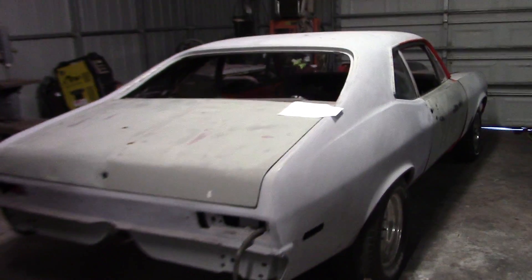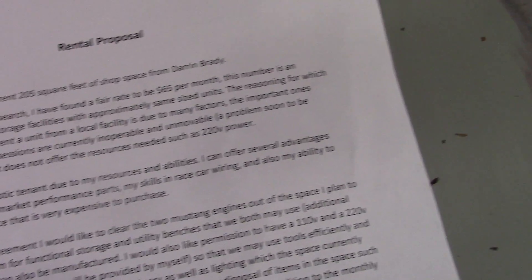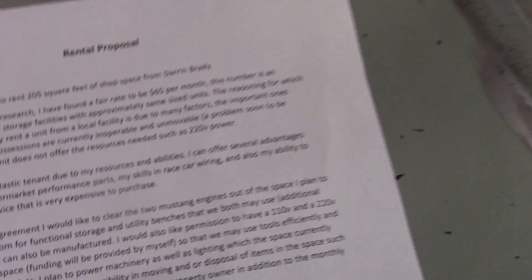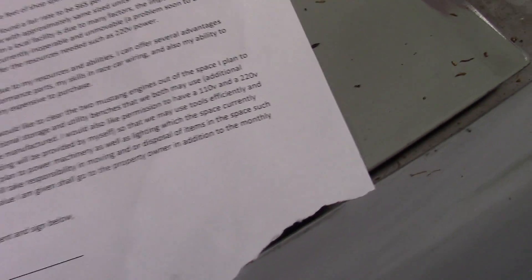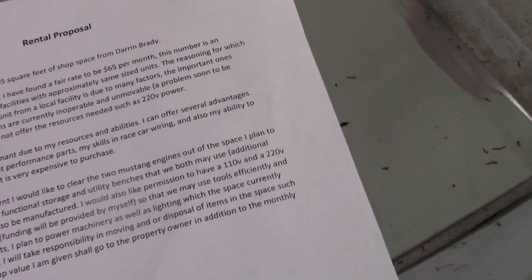I try to stay as involved as I can with my son and his projects. Sometimes he gets messy and we have words. He made up this contract for me the other day — he wants to rent 205 square feet of the shop. It's an agreement he wrote up — he wants me to sign it. He wants to install some plugs for different welders and some fluorescent lights, and in return he's going to do some fabrication work for me. I had to laugh when I saw that.